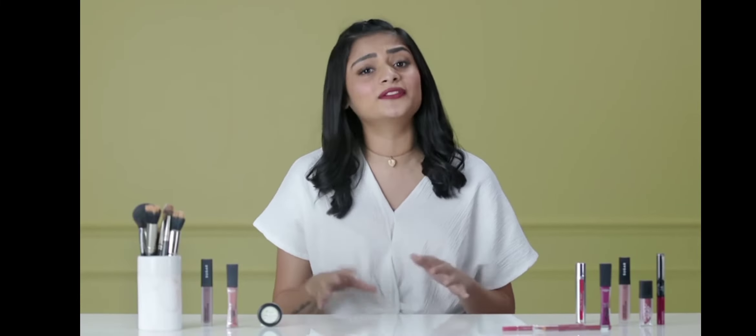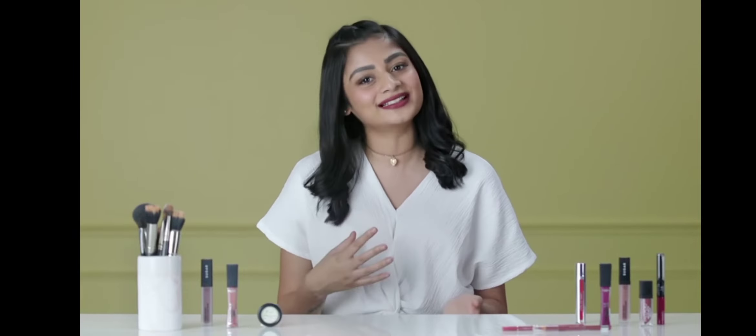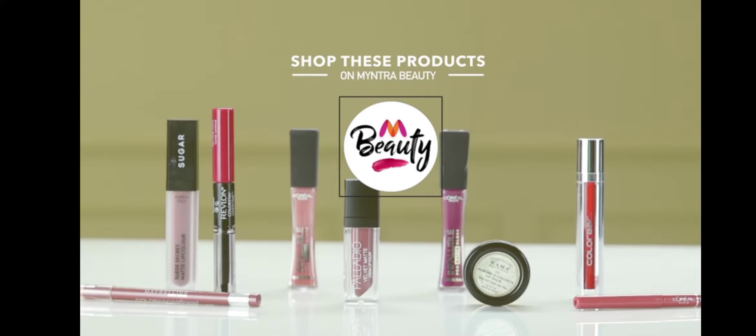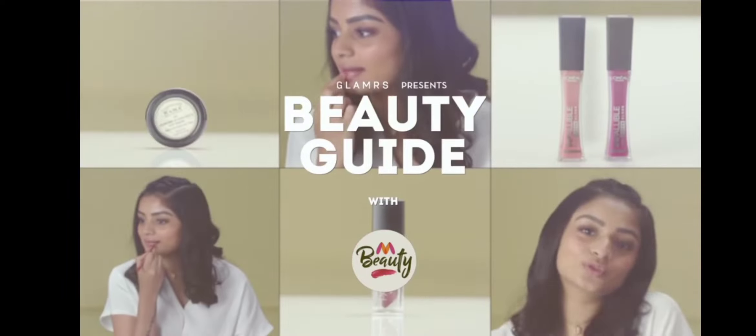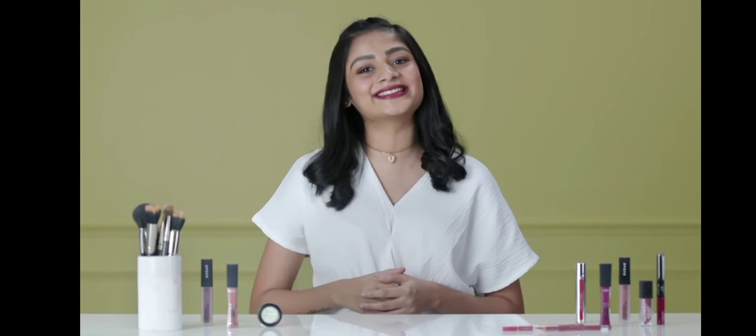Now that you have learned the art of applying liquid lipsticks with finesse, it's time to go all out and play with these fun, bold colors and bring out the best in you. All of these stunning liquid lipsticks are available on Myntra, so head on across and pick out what you need. I hope you found this video to be helpful. Tune in for the next in our series of Beauty Guide with Myntra. I'm Saachi and until next time, stay tuned and stay Glamrs.